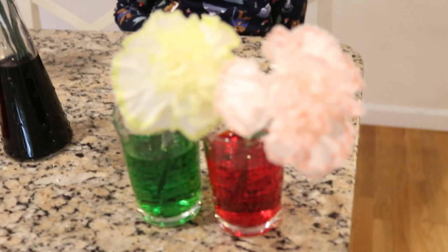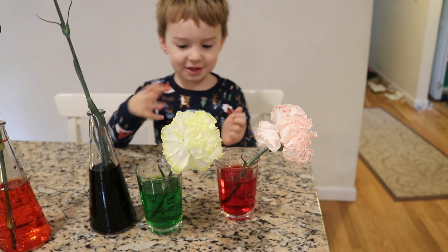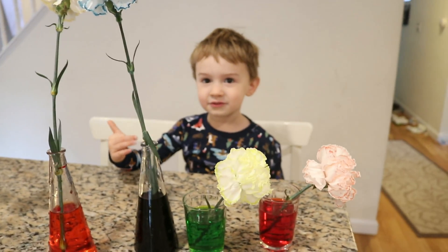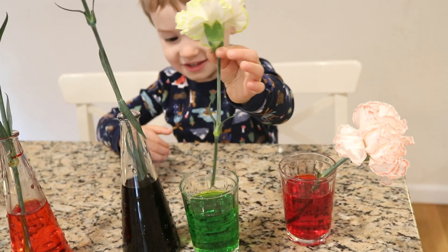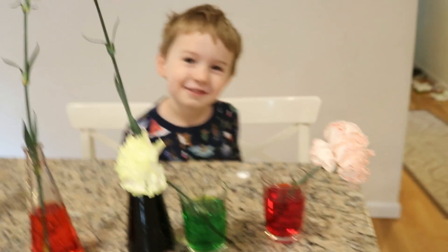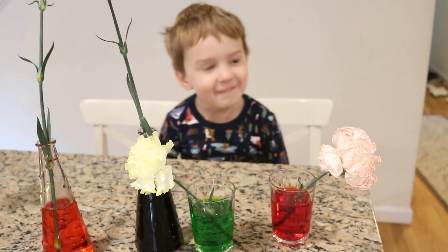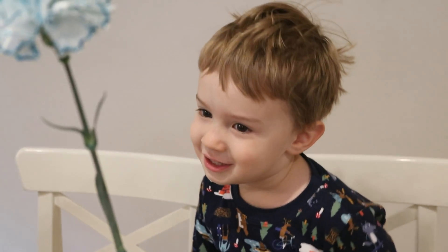And then what about these last ones? Let's move them a little closer. The stem is well empty red. The stem is empty green. This one is empty black. That stem is empty yellow. Well, that's not the stem, that's the water, honey. So what color is this flower? Yellow. And what color is this last one? Well, reddest.